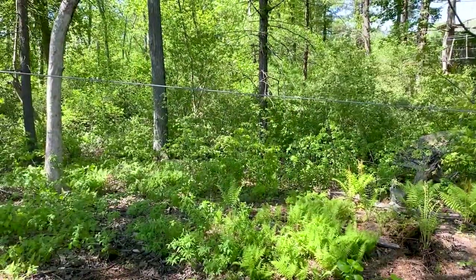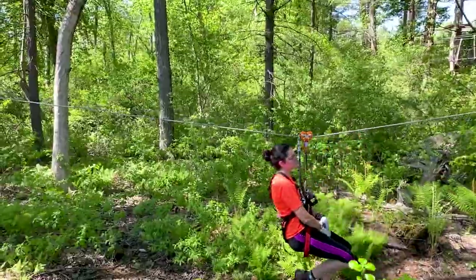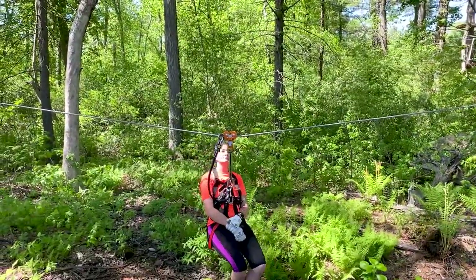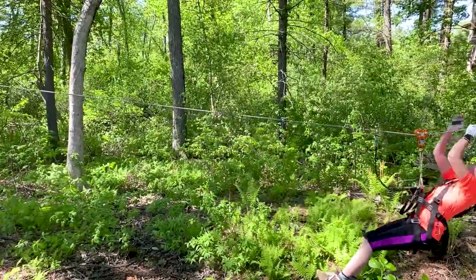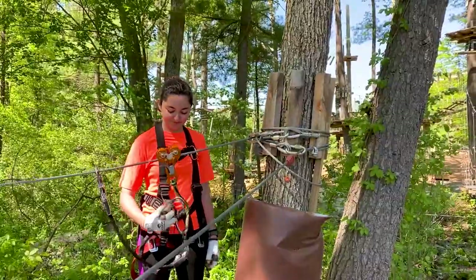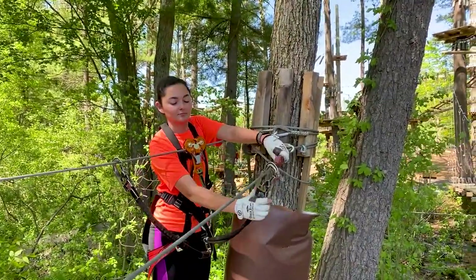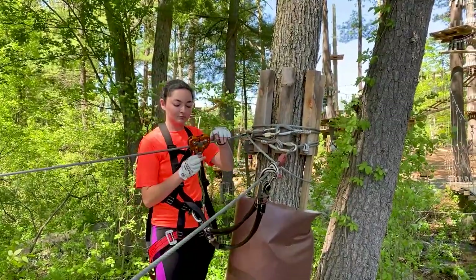If you do not make it all the way on a zip line, that's okay. Wait until you come to a complete stop, then spin yourself around and slowly walk yourself hand over hand to the destination platform. When you get to the other side, move your clips to the next tweezel. When you are finished using the zip trolley, clip it back onto the small orange carabiner on your left side.